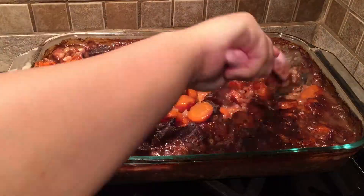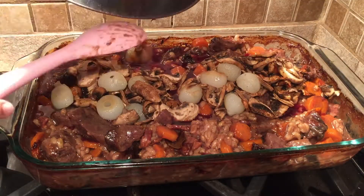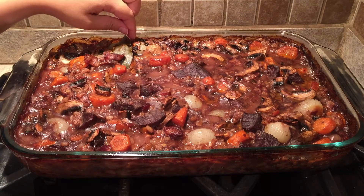Stir again after the hour, then add another cup of red wine and the reserved onions and mushrooms. Place this back in the oven for 30 minutes to finish cooking. After 30 minutes, remove the bay leaves and serve with parsley on top.